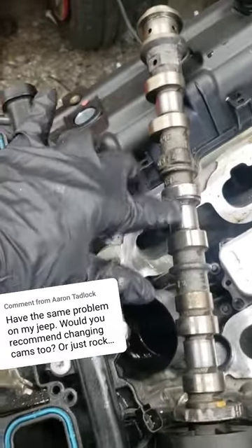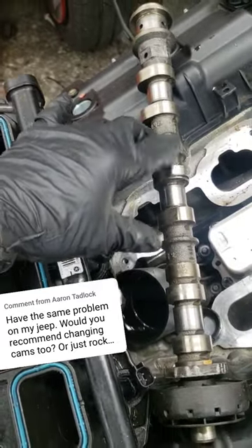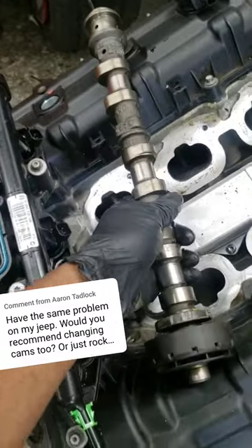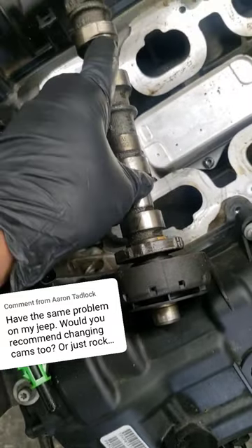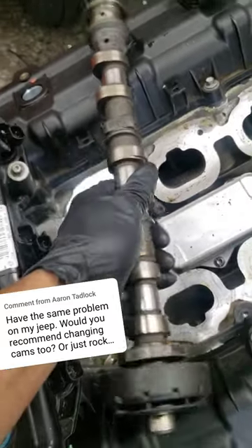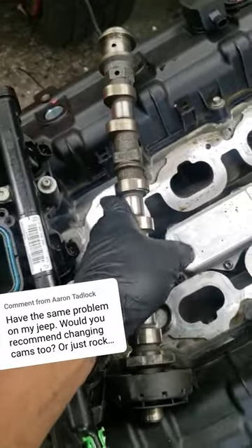Now if your camshaft does not have cam lobe damage — and I wouldn't even call it wear, I call it damage — there's no reason to replace these. This is not a wearable item. If this tone wheel is not loose, this camshaft is fine. If these lobes are not damaged, you're wasting $250 a piece on camshafts for no reason.